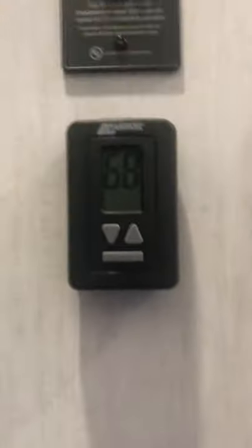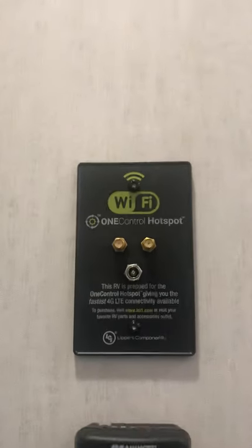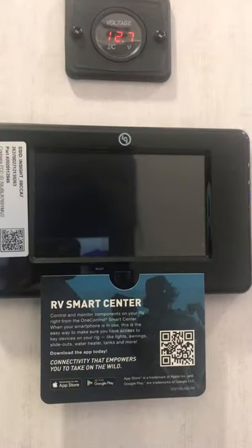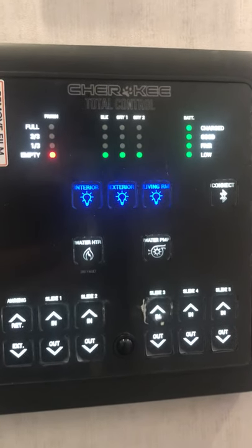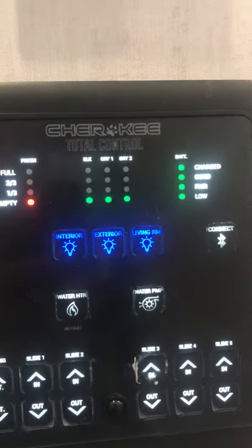You are going to have your main back middle thermostat controls there. Right above that it's pre-wired for a Wi-Fi hotspot control. Right below is your tank water heater. Your voltage meter there, your main digital control panel — which you can download and control from your phone — handles your water heater, water pump, all your slide and awning controls, and your interior and exterior lights.